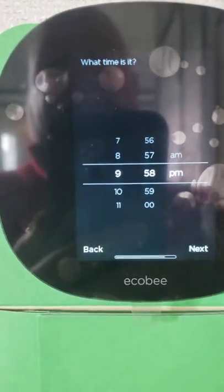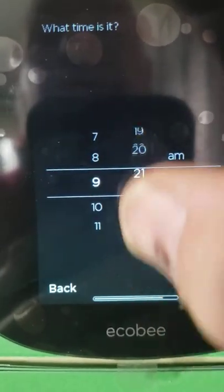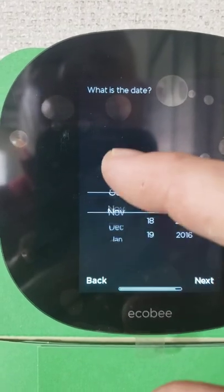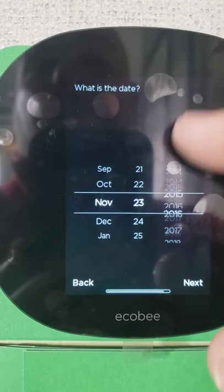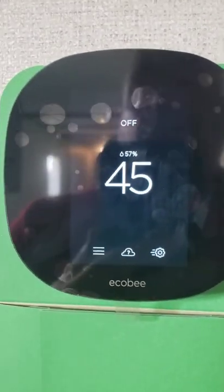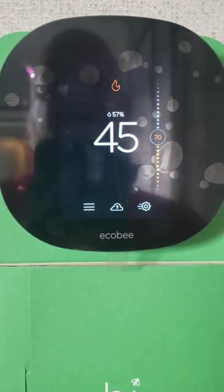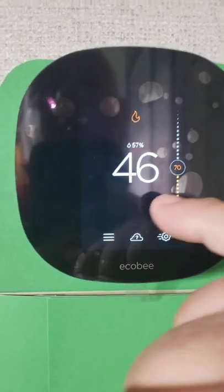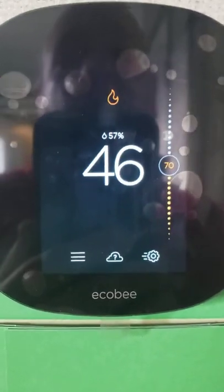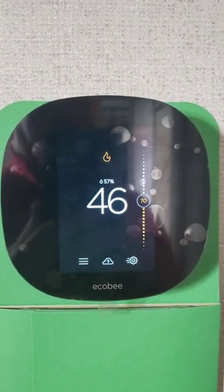Go ahead and set your time and date, then hit next and finish. When you get to that point, it finishes the setup and you set whatever temperature you want. You will likely see a bar at the bottom telling you the system is disabled while it is calibrating. Sometimes it can take up to 15 minutes, so don't get nervous if it takes a while before your system comes on. Just let it run, and it'll eventually go away and kick into your heat or air conditioning mode.